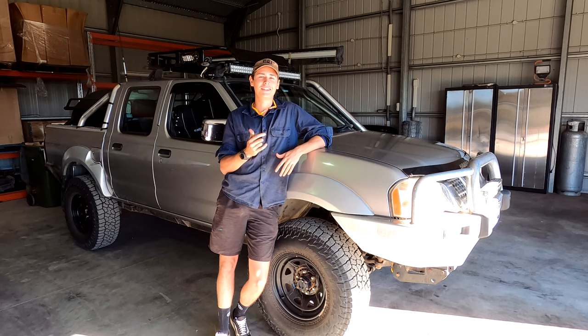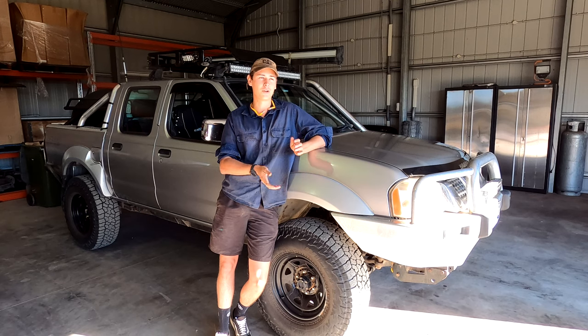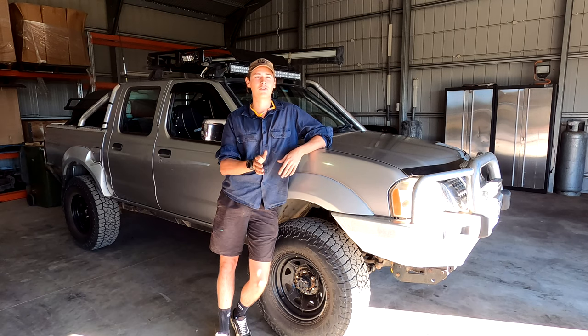So the first mod is the diff lock. I got the front locker from Four Wheel Drive Systems - it's the auto locker, and I cannot recommend this enough. It completely changed how my car performed off-road and made it way more capable. With IFS vehicles you get a whole lot of wheel lift on the tracks because they don't flex, and when you pick that wheel up all the drive goes to the airborne wheel. With the diff locker it keeps drive going to the wheels on the ground and shares the load.